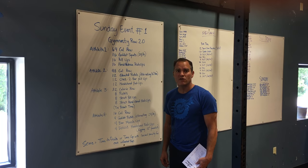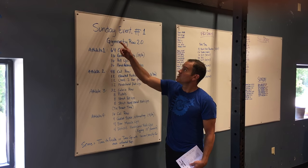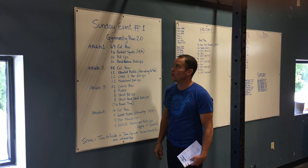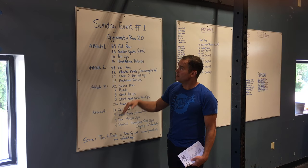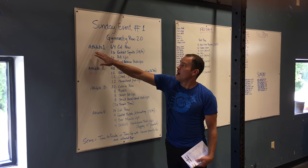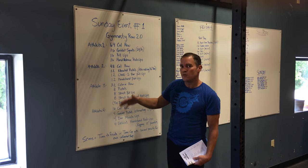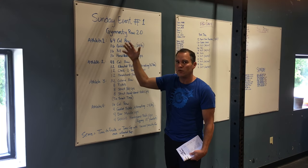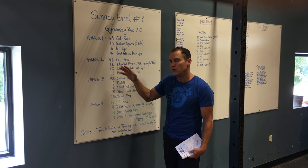Hi, this is Gary from Green Mountain CrossFit talking about Sunday's event number one, which is Gymnasty Row 2.0. All four athletes are in this workout. Athlete number one is up to you and your team — which athlete does which. Both female athletes can go first, you can alternate, or both male athletes can go first. That's up to you and your team.